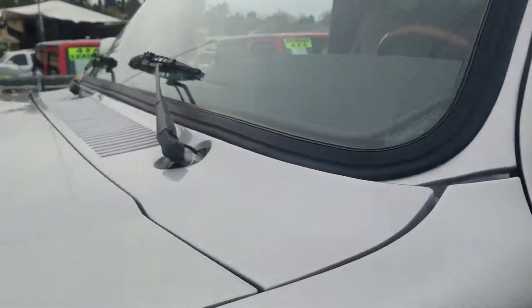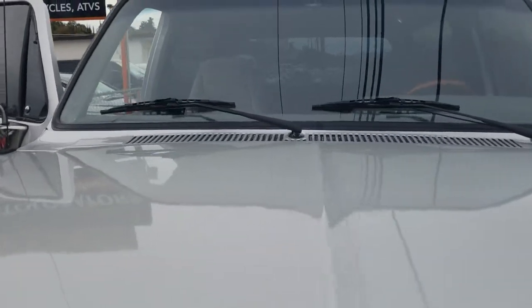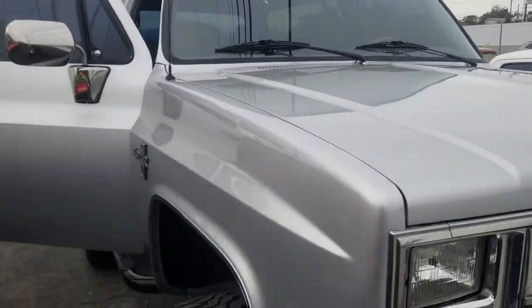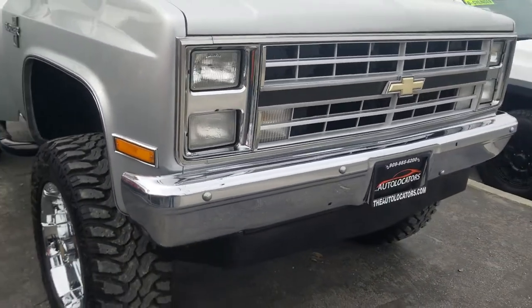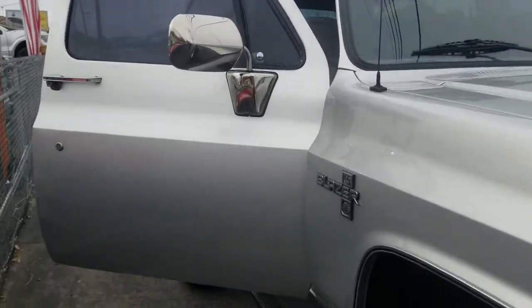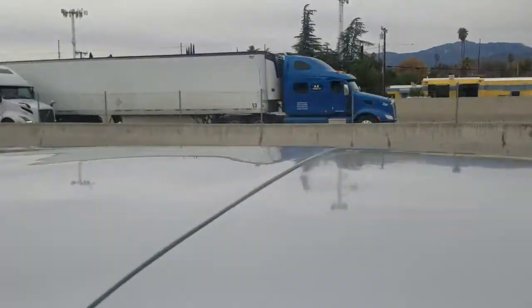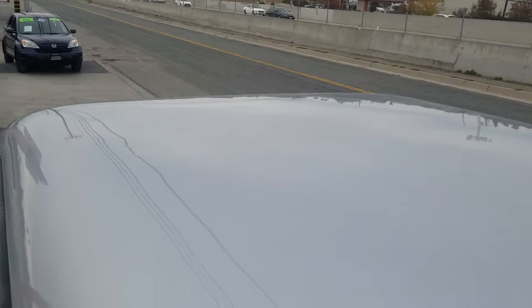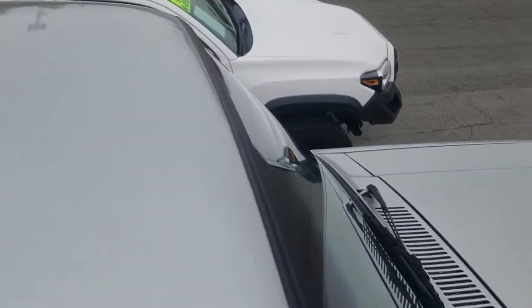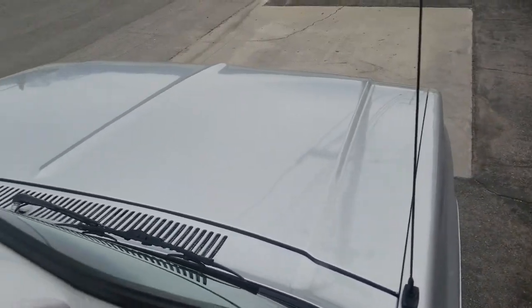That concludes our walk around on the 1988 K5 Blazer. Before I forget, I will jump up on top here and give you a top view so you can see the roof. I've washed this thing myself probably a dozen times in my three and a half years that I've owned it. Again, an amazing rig.